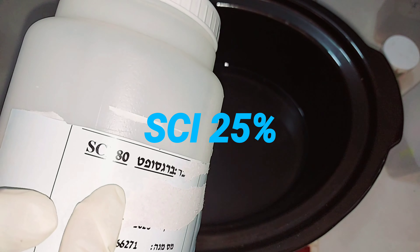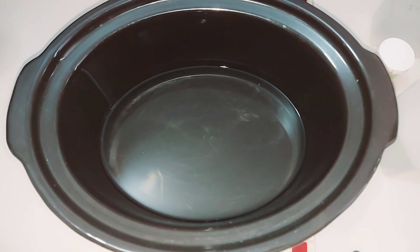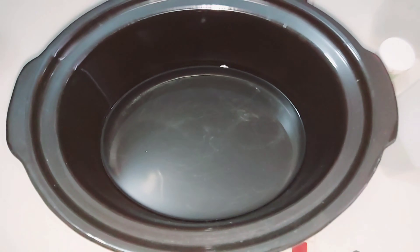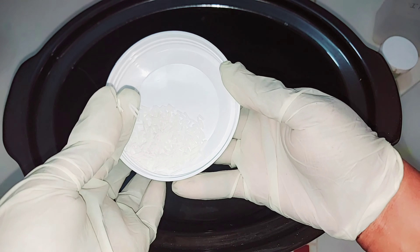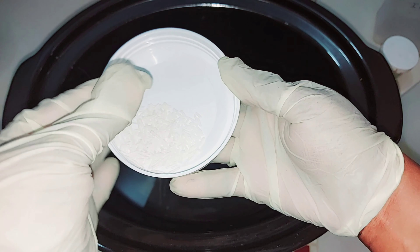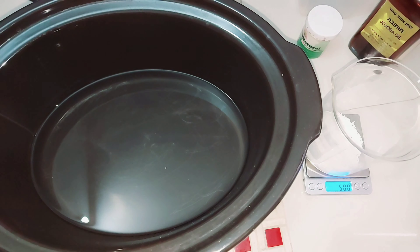We're kicking off this year with this body scrub — an emulsified, creamy, soapy body scrub. We'll be using two types of surfactant here. We'll be using SCI, which is sodium cocoa isotonate. It's an anionic surfactant that is mild on the skin, and I love it because it can be combined with non-ionic and amphoteric surfactants. If you don't have SCI, you can go for SMC — SMC is also good.